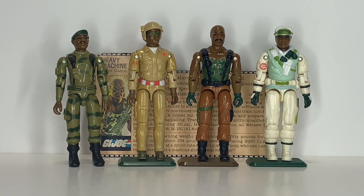Roadblock is African American, but he wasn't the first African American character. The first African American character was Stalker in 1982. Then in 1983 we got Doc. Then in 1984 we got Roadblock. In 1985 there was Alpine, I believe — I do not have that figure unfortunately. And then in 1986 we got Iceberg.